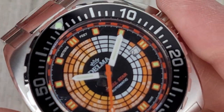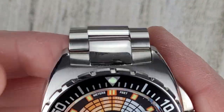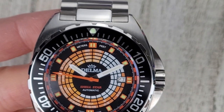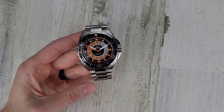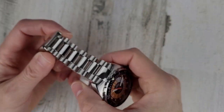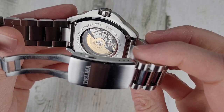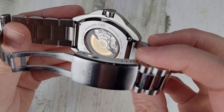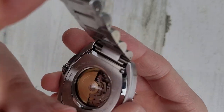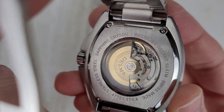Kind of an interesting design. The movement is either an ETA 2824 or a Sellita SW200 — it doesn't specify which, and you can get one or the other. They're essentially the same movement anyway; the Sellita SW200 is a clone of the ETA 2824 as the patent expired on that movement.